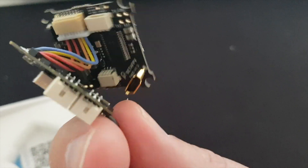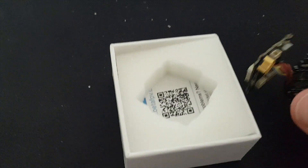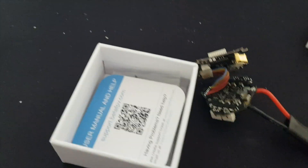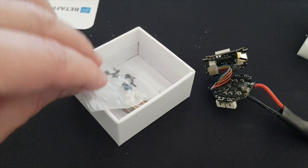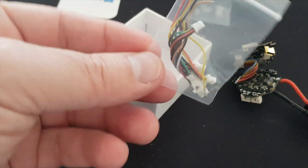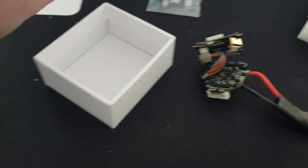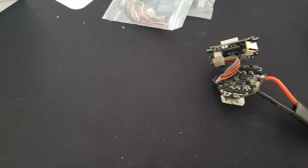The kit comes with several elements inside. You have screws and spacers, which are similar to the previous version — these are only for the flight controller. There is also wiring that contains everything you need to connect the rest of the quad, including the LEDs and all that stuff.